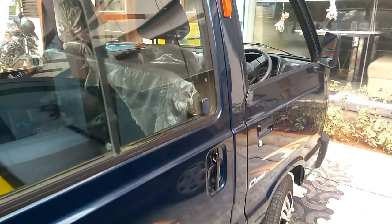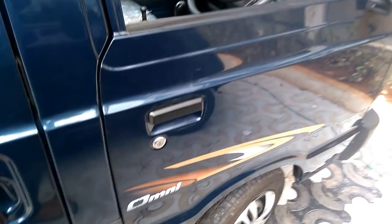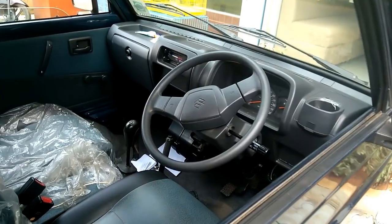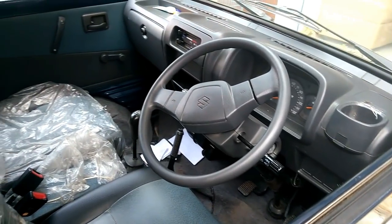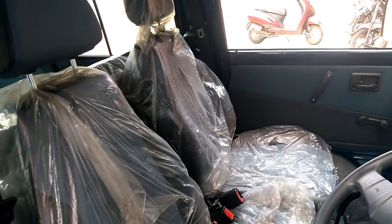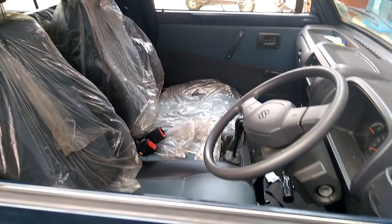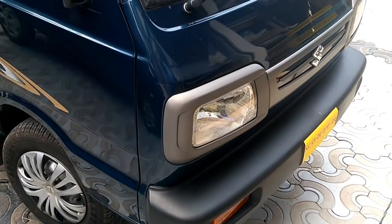The company has equipped the Maruti Omni E with a 796cc petrol four-stroke, three-cylinder engine that can generate 32.8 bhp at 5,000 rpm with a peak torque of 57 Nm at 2,500 rpm. It is paired with a four-speed manual transmission gearbox and is a front-wheel drive. Mileage of the vehicle is 16.8 km per litre.